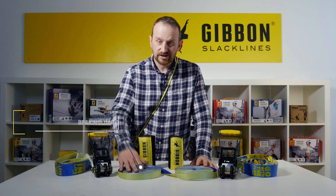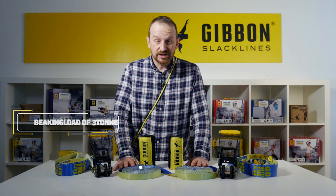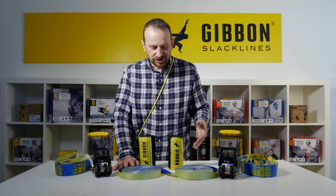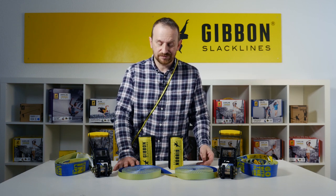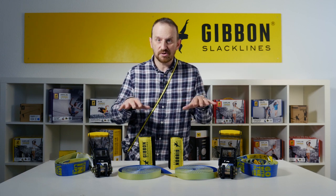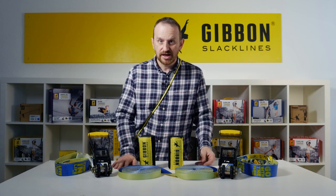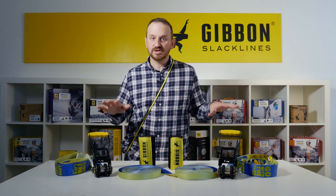The braking load is at three tons — 30 kN — which makes it very durable and very low stretch, allowing it to be used in a very flexible manner. You can use it at a very low height and very short distance to turn it into an excellent beginner line.